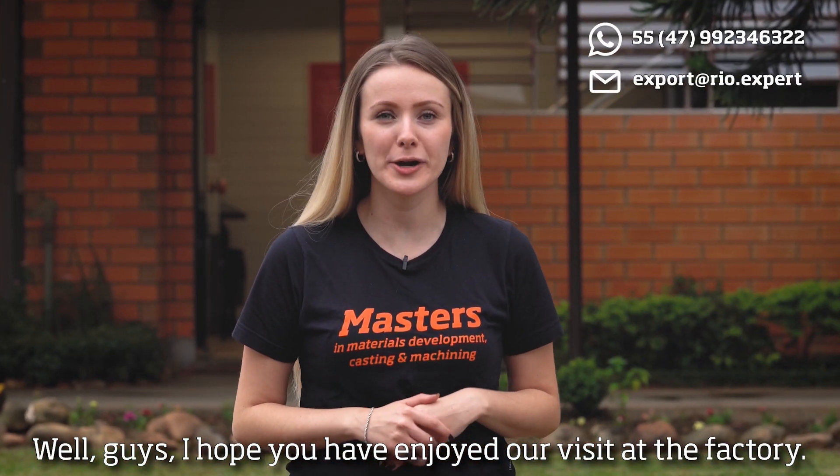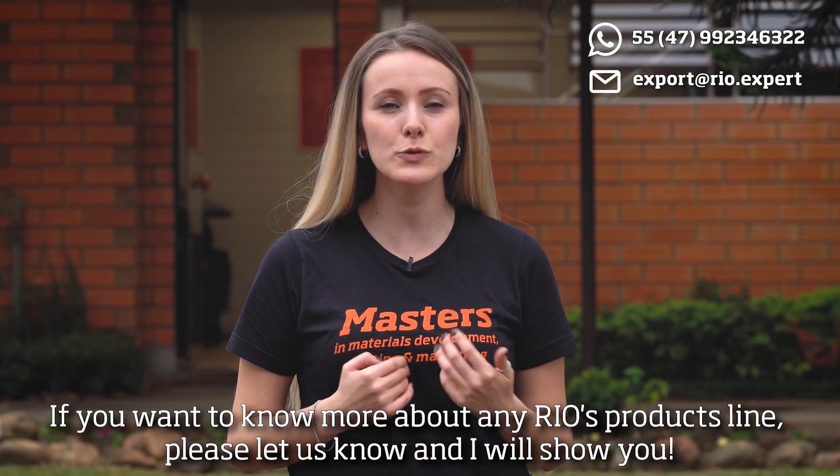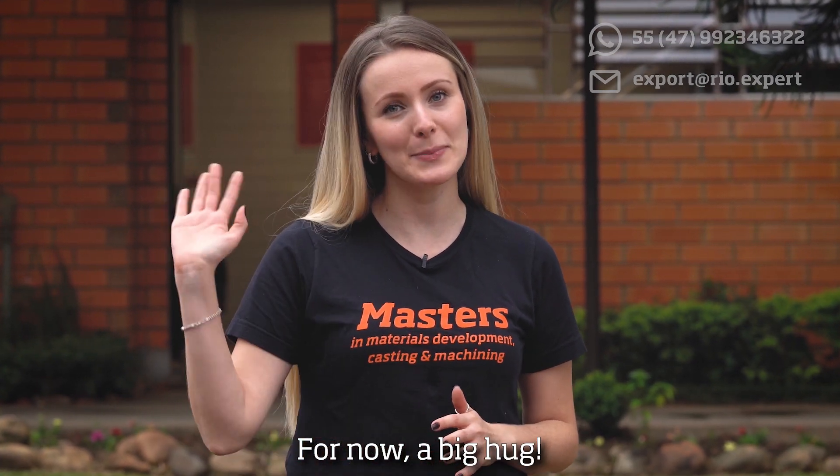Well guys, I hope you have enjoyed our visit to the factory. If you want to know more about real product lines, please let us know and I will show you. For now, a big hug!